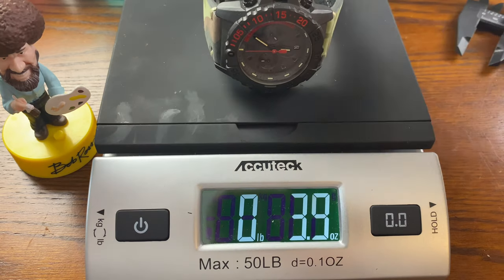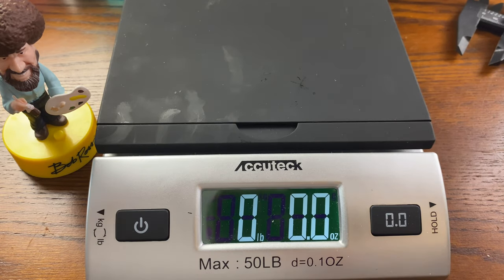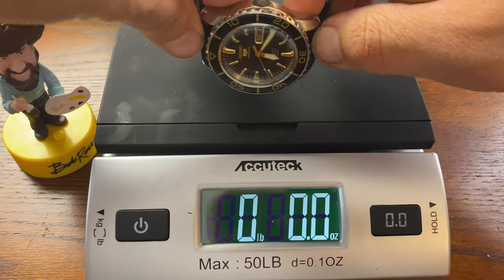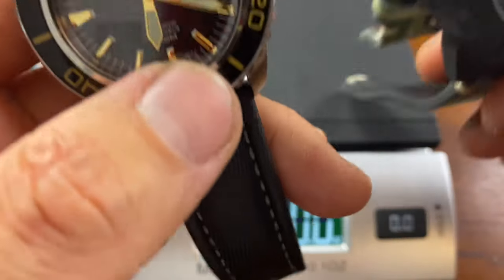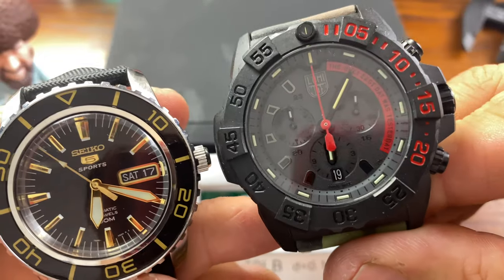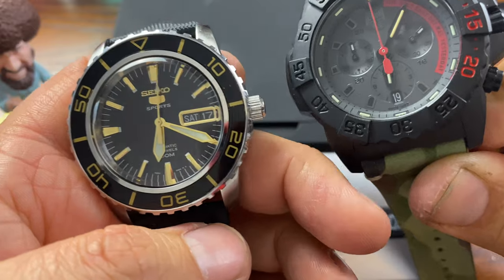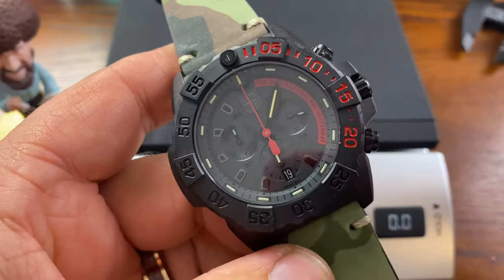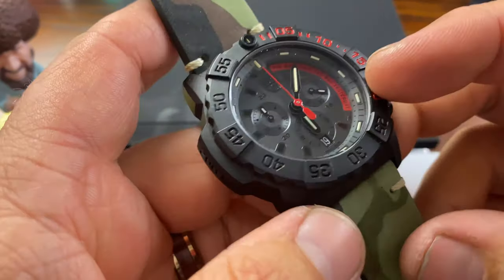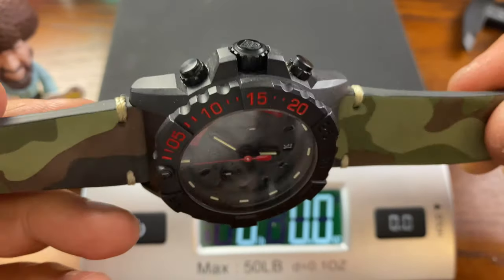Let's check the weight. The Luminox weighs in at an extremely light 2.5 ounces. The Seiko SNZ I just took off weighs 3.5 ounces. So even though this is a bigger watch, the carbon core technology makes it lighter — and it does feel like it. It's actually larger than the Seiko yet weighs less, so it feels comfortable on the wrist. That is the review — this watch has held up extremely nicely. I've had absolutely zero issues and highly recommend it.